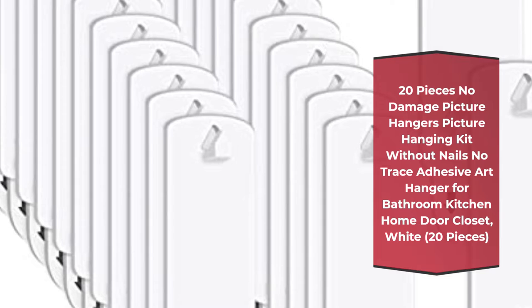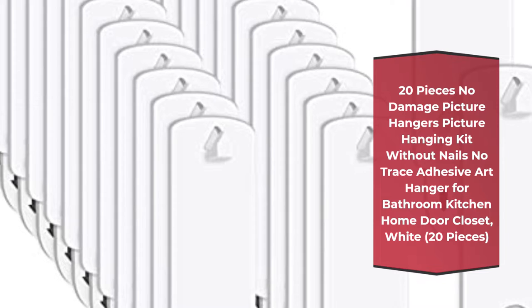Number 1: 20 pieces, no damage picture hangers picture hanging kit without nails, no trace adhesive, art hanger for bathroom, kitchen, home door closet, white — 20 pieces.